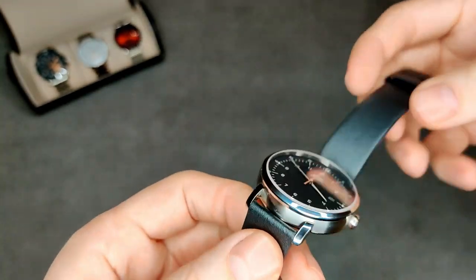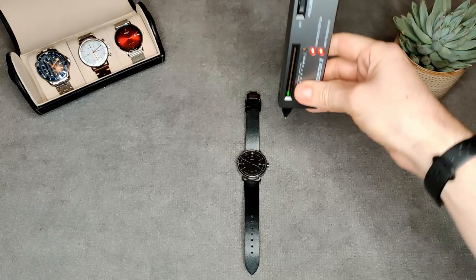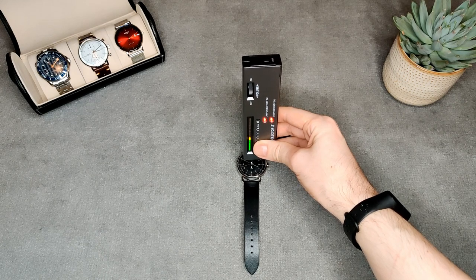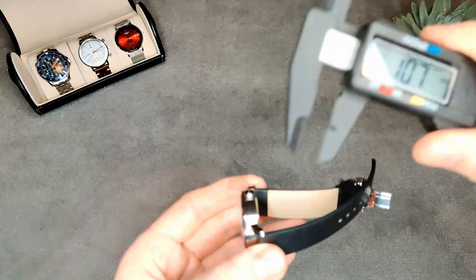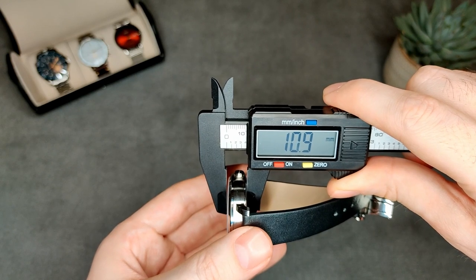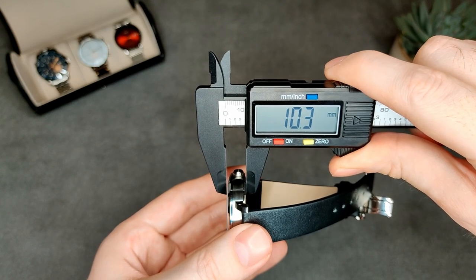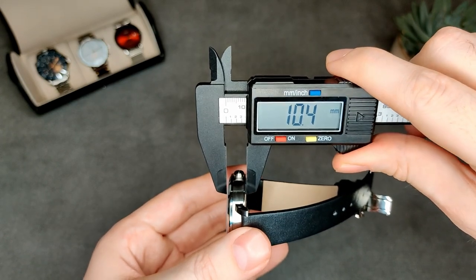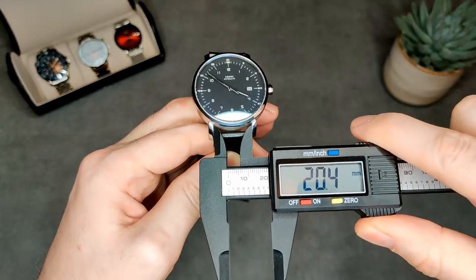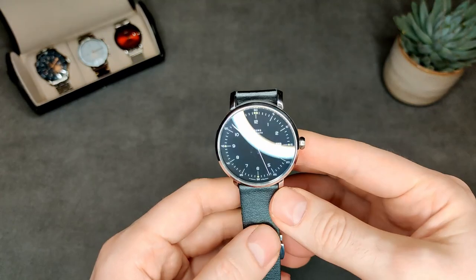Now it's time to test whether this has actually got sapphire crystal, using the trusty Diamond Selector 2. As you can see — yep, we have actually got sapphire crystal on this. Moving on to dimensions: we've got a thickness of about 11mm — it claims on the listing to be 9.5mm, but it's closer to 11. They may be measuring from the thinner point, but either way it isn't 9.5mm. Still pretty slim though. We've got a diameter of 40.5mm, lug width of 20mm, and a lug-to-lug of about 48mm — pretty nice dimensions.